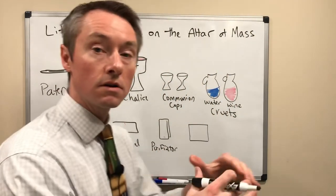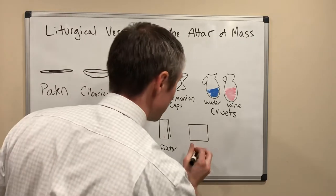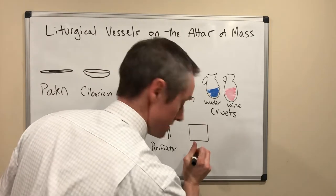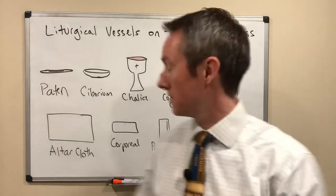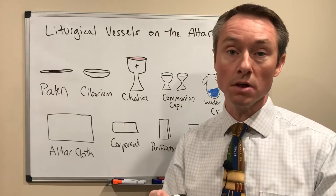The square cloth put on top of the chalice — it's very stiff — is called the pall. You'll see it sitting very flat on top of the chalice. Again, for a practical purpose, making sure that there aren't any contaminants getting into the blood.